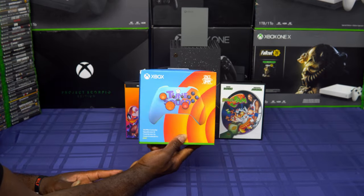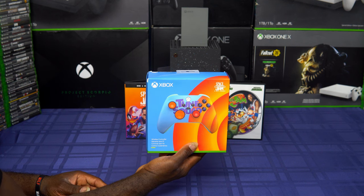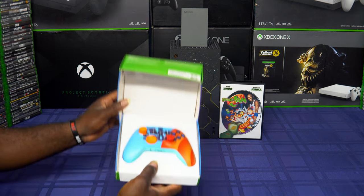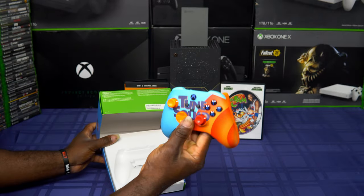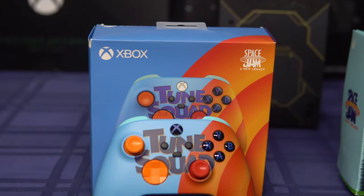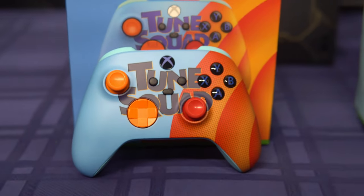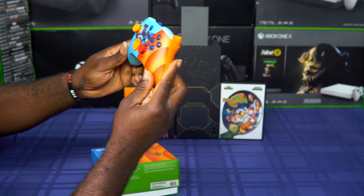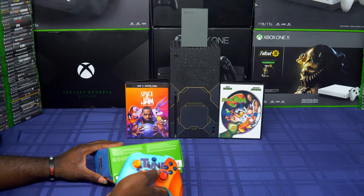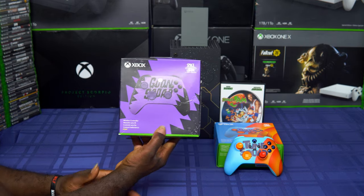The first controller is the Tune Squad. If y'all saw the movie, this is the team LeBron James and Bugs Bunny were on, and the controller is real unique. I love the colors — the blue pops with the orange and the red. It's an awesome controller. My thing with playing this controller is the back is baby blue, so you'll get it real dirty. Luckily I have a lot of controllers so I don't have to use them to play.